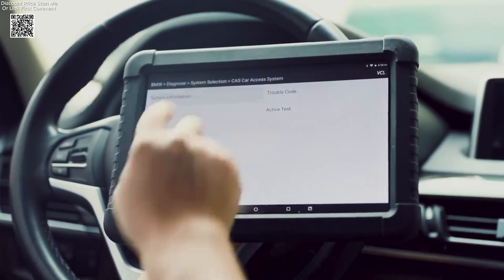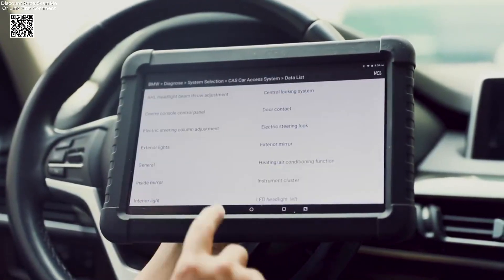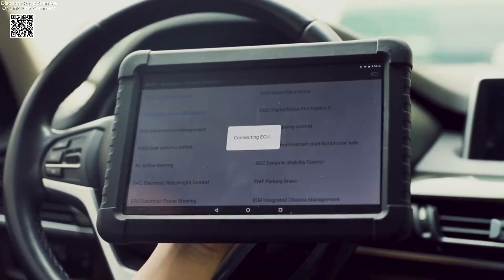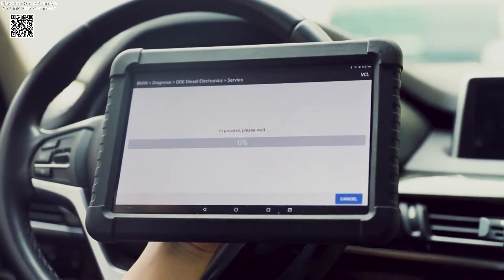The system supports full diagnostics for all major systems in your vehicle, including the engine, transmission, airbag/SRS, ABS, air conditioning, audio, and much more. Whether you're a DIYer or a professional, this scanner covers it all, offering both ease of use and depth of functionality.